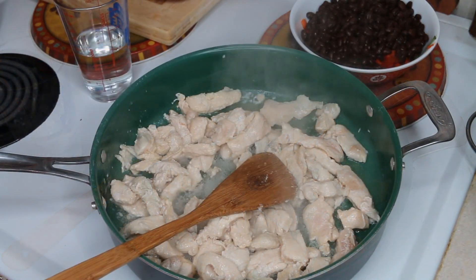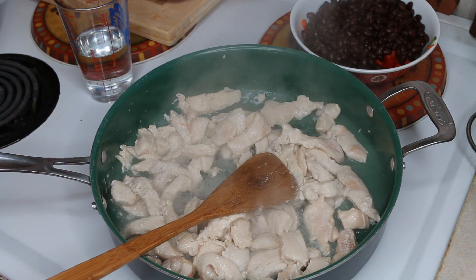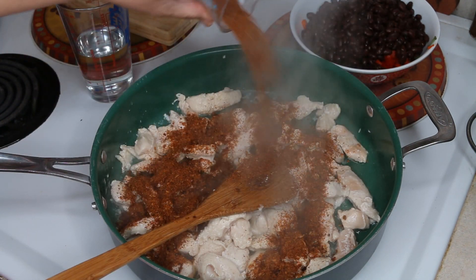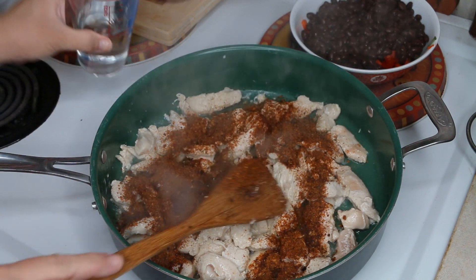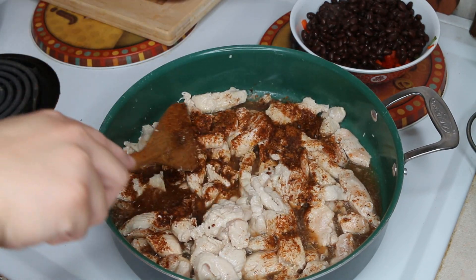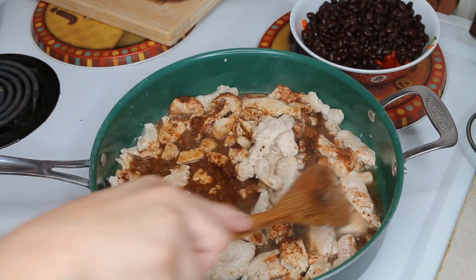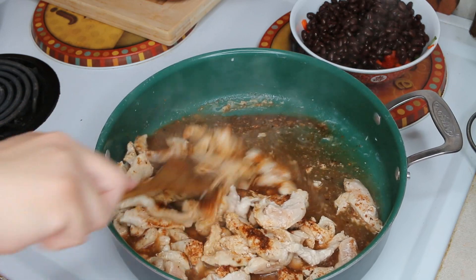All right, most of the pink is out. What you want to do now is add in a package of taco seasoning and two-thirds cup of water, and you want to continue to cook the chicken until most of the liquid has rendered down, about four to five minutes.